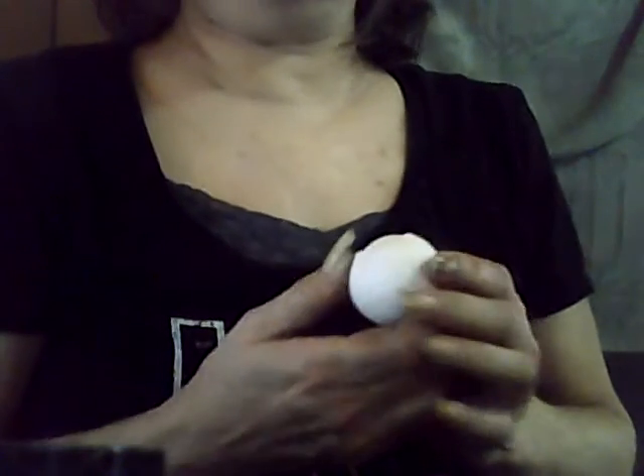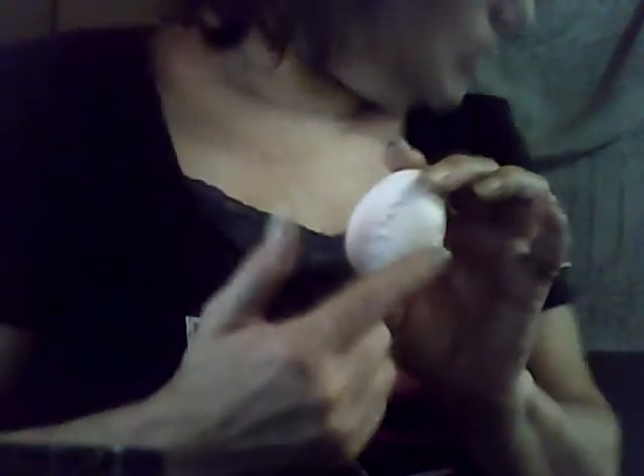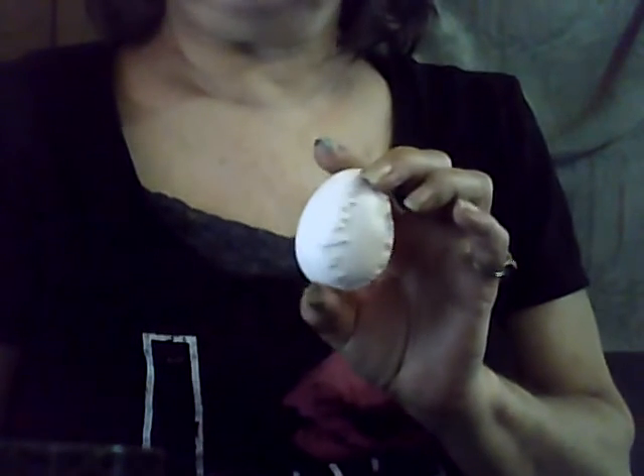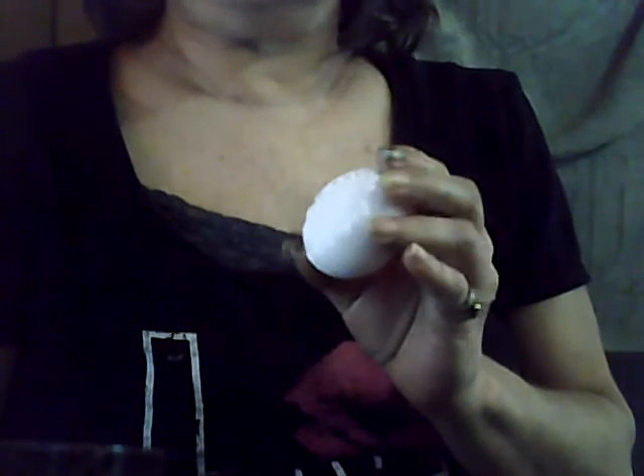Hey folks, I'm going to attempt to show you how I do these eggs. I don't edit, so you're going to get the whole video. But I'm going to try to show you how I do these eggs with the hot glue and what it is I do, so that maybe you can do it yourself.